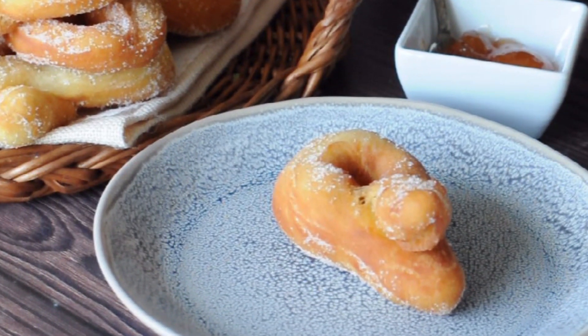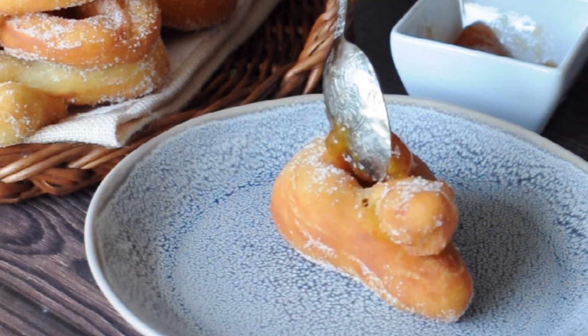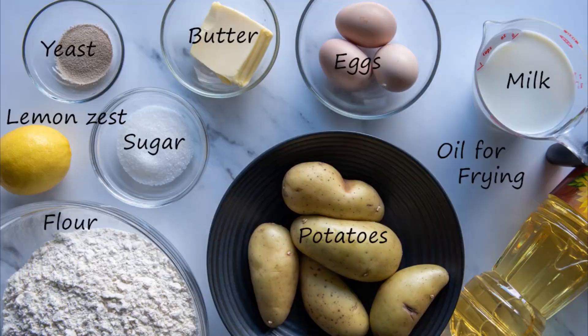They are different from other Italian doughnuts as the dough is made with potatoes. They are crispy outside but smooth and fluffy inside. These are the ingredients you need — quantities are in the description below.